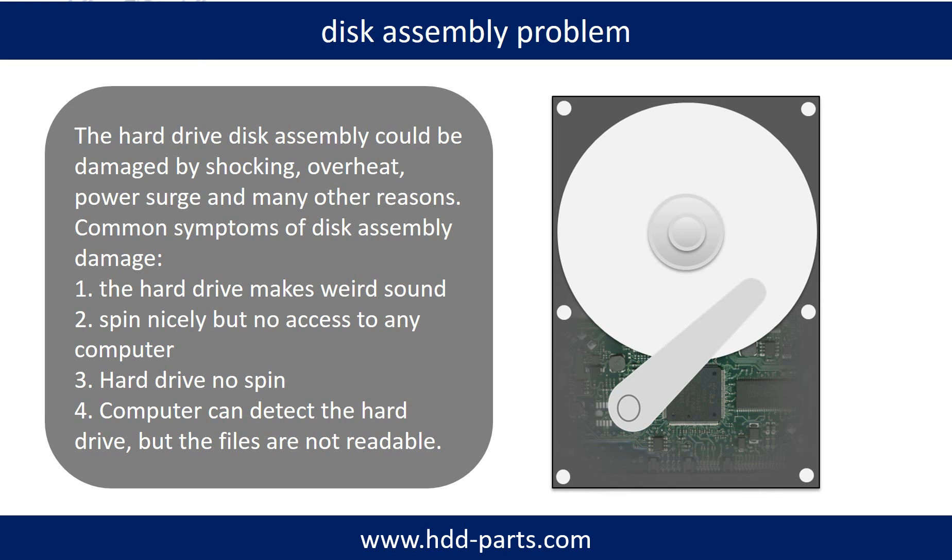If the hard drive disk assembly is damaged, we can do disk data recovery to recover the data from the disks. The common symptoms of hard drive disk assembly failure are: first, the hard drive makes a weird sound; second, it spins nicely but there is no access to any computer; third, the hard drive does not spin.